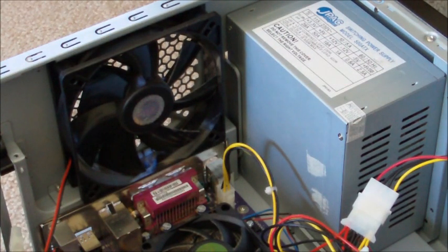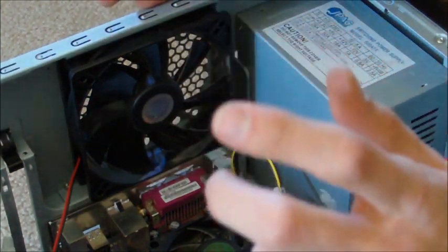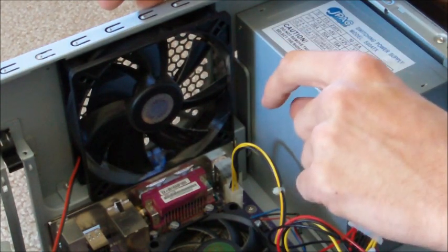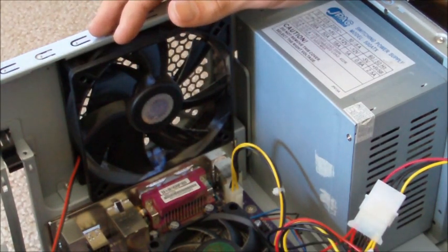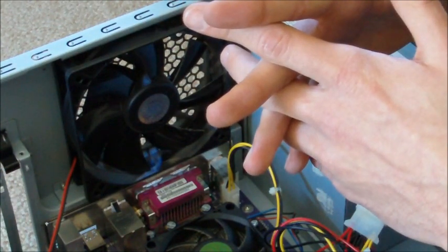That's pretty much it as far as connecting all the power. Do a double check — make sure you have power to the board in both the little 4-pin connector and also the main long connector. Make sure you have power to your hard drives, floppy drives, and disk drives. Once you have all that, you're set to move on to connecting your data connectors.